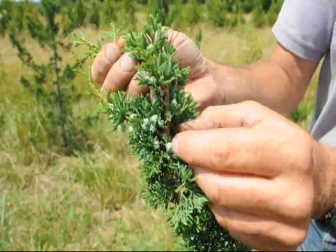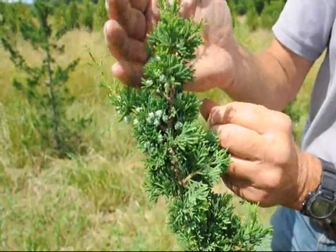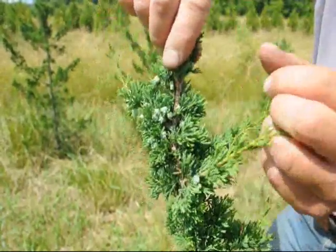You can see how nice and silvery brown they are. Silvery blue — it makes a nice ornamental effect on the plant. And that's Chamaecyparis thyoides, white cedar.